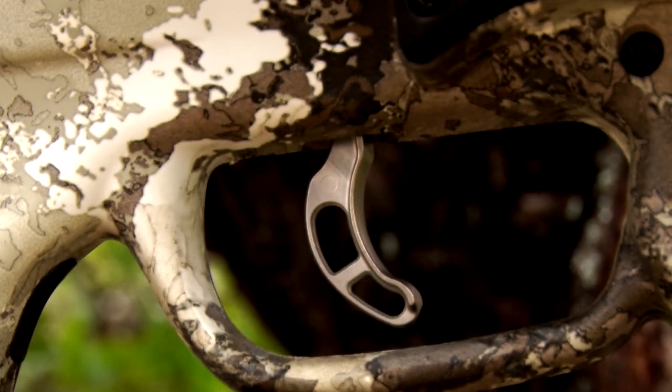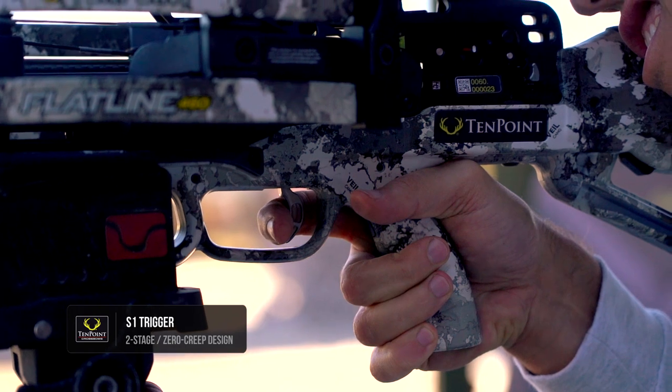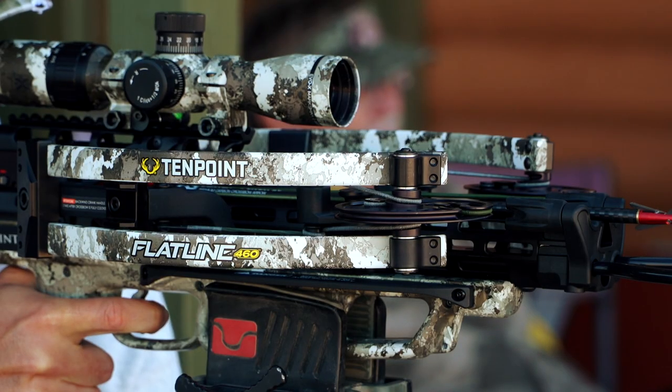The Flatline 460 features the S1 Trigger. This two-stage zero creep design features an advanced roller sear system that delivers a consistent, crisp, three-and-a-half pound pull.